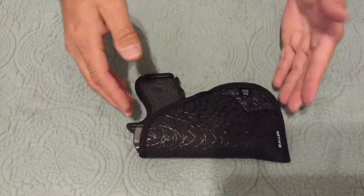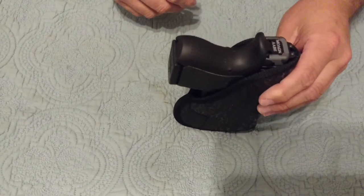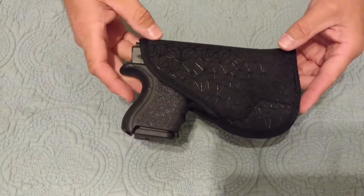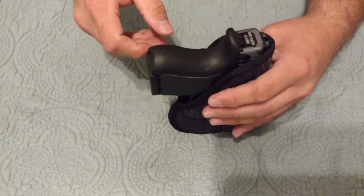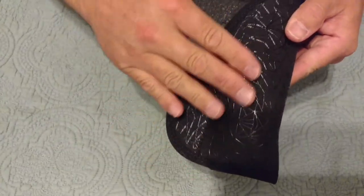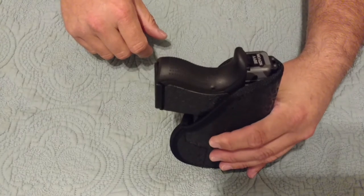It's a big gun to pocket carry in the first place because it's a double stack. Depending on the size of your pockets and your pants or shorts, this may not work for you. It draws out very nicely. When you put it in your pocket, this will not come out at all — all these little spider webs are made out of some kind of tacky material and it stays in your pocket. You can draw the gun out nice and easy, and it will stay in place.